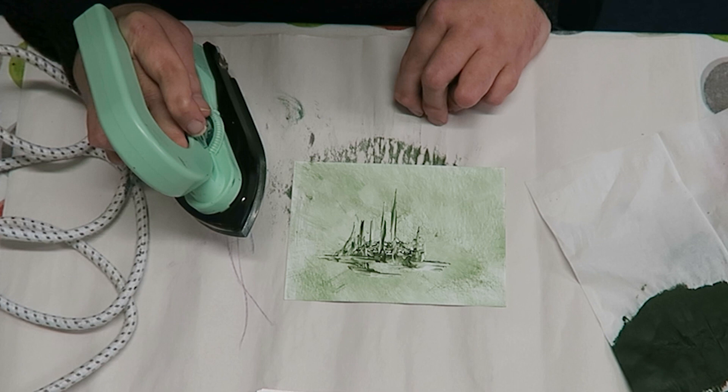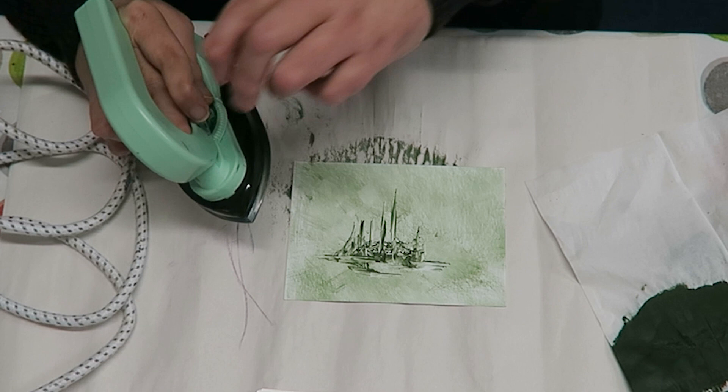Hope you've enjoyed watching it — something with a single colour. Happy painting everyone and we'll look forward to seeing you all in our next video. Please hit like and subscribe.